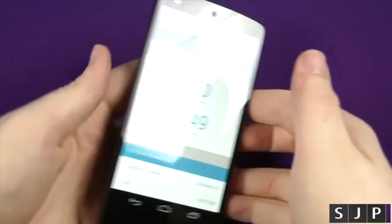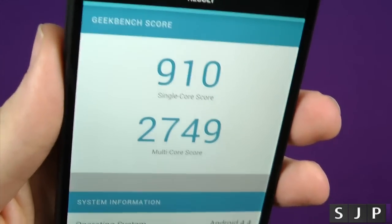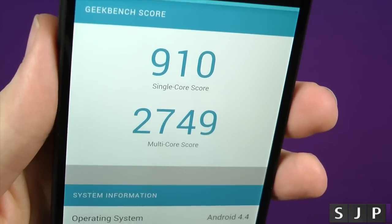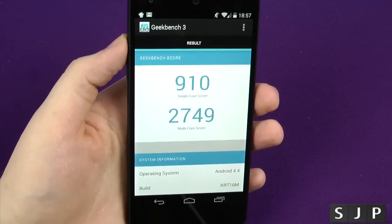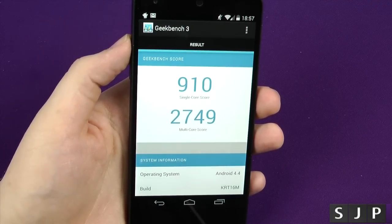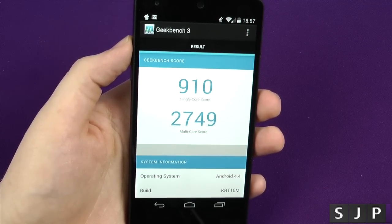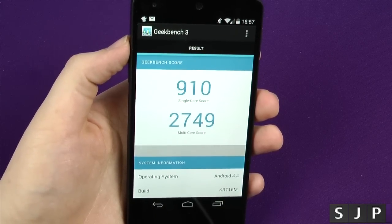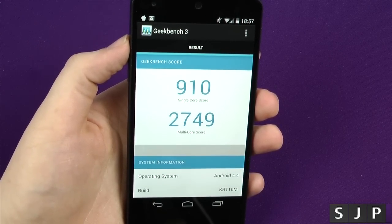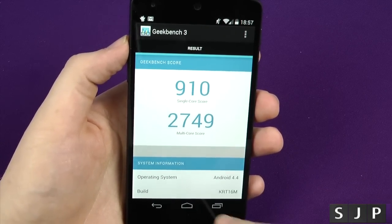There we are, it has done it. The score we have is 910 for the single-core and 2749 for the multi-core. I think that's not too bad for a Nexus device, for a stock Android phone. I don't know why, but they never seem to benchmark as well as the HTC phones, the Samsung phones, etc. It may be some software optimisation they stick in there for benchmarks, or who knows. But we've got 910 and 2749.